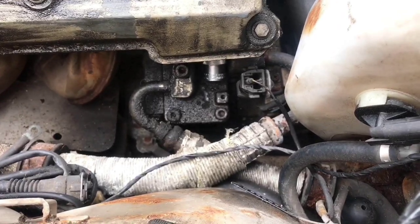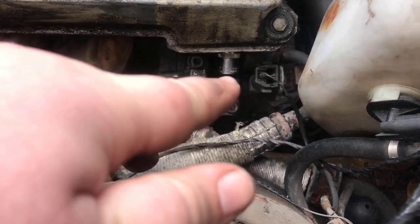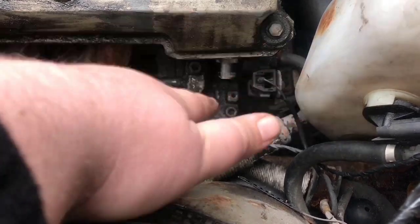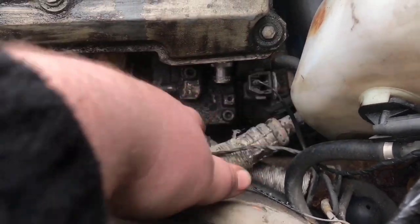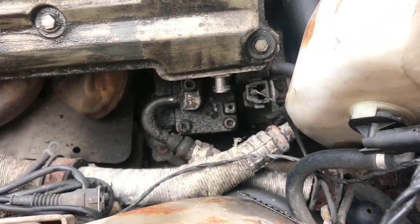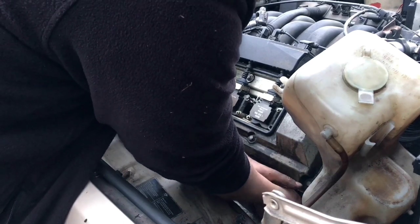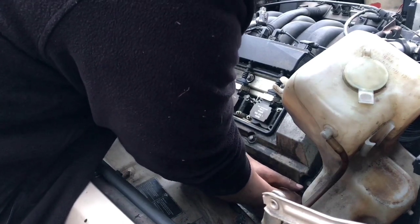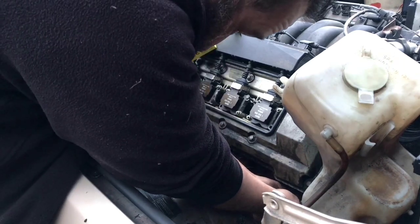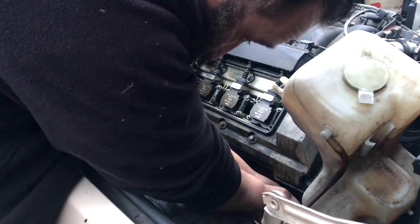We've put the socket on. The part you're looking for — as a reference so you can see — we've been doing this on a 540 six-speed manual touring, so stuff might look different, but it will always be there on an M60B40. We've cracked the bolt loose now. The tensioner comes out — there it is.